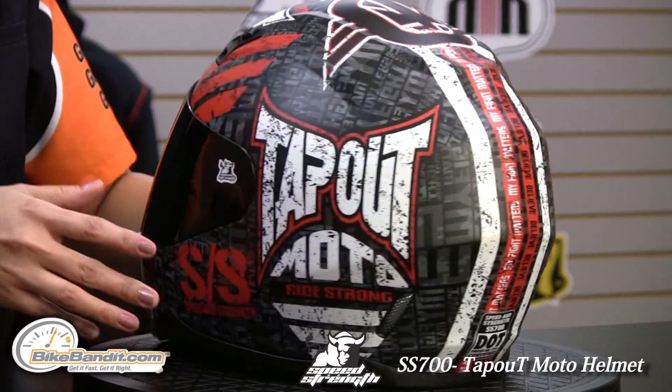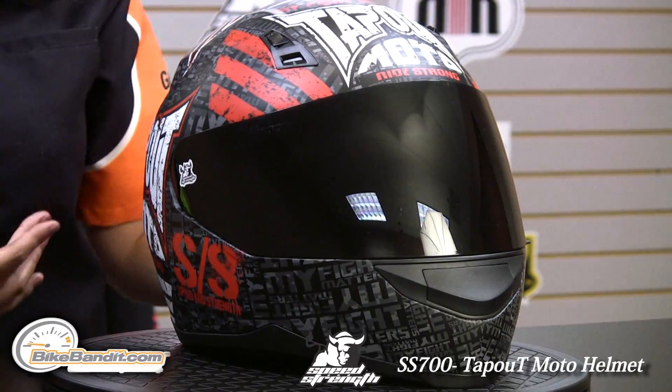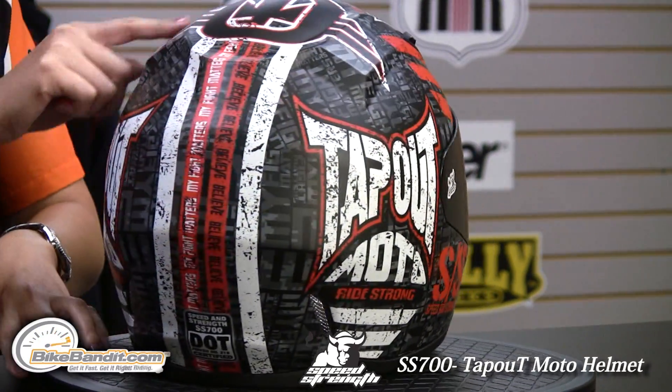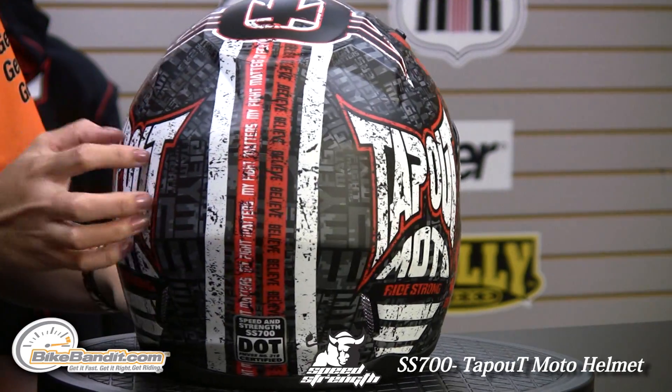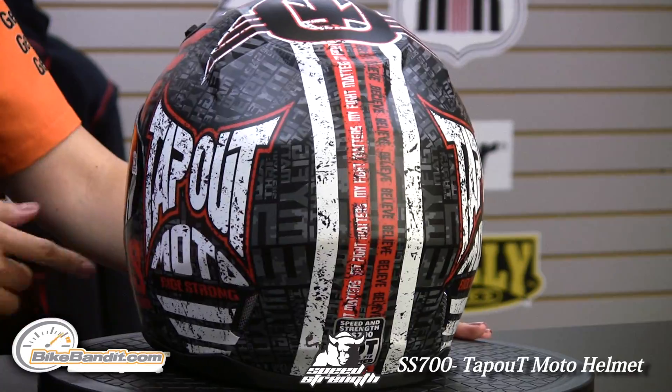I'm going to spin it around so you can take a look at it. For all you UFC fans that like Tap Out, this might be a helmet you want to consider. Really cool graphics. You have Fight Matters and sublimated graphics throughout, really cool Tap Out rugged graphics throughout the entire helmet.